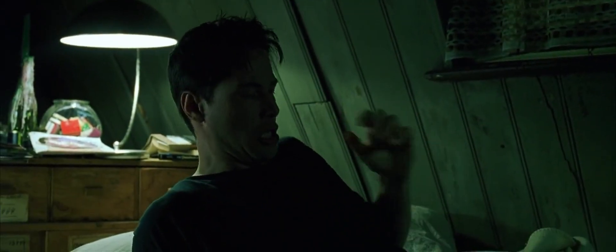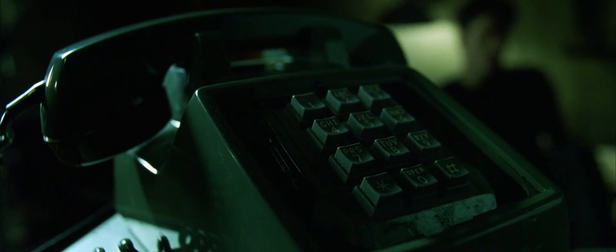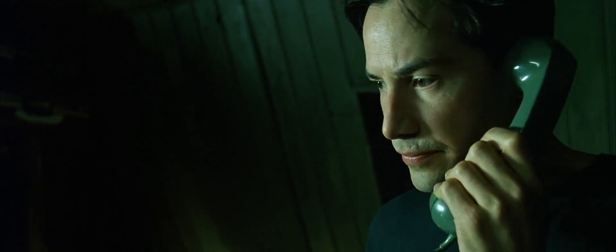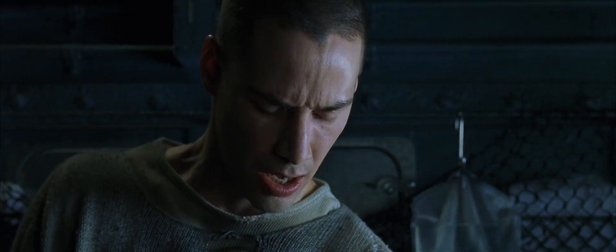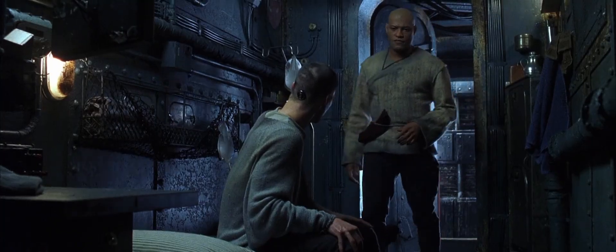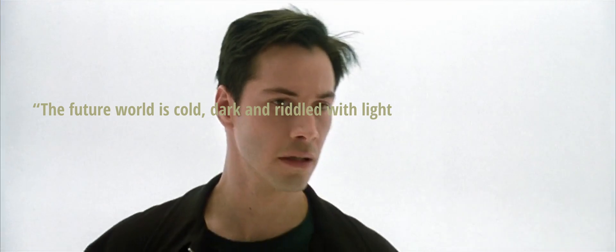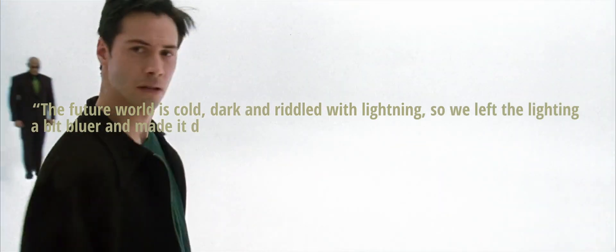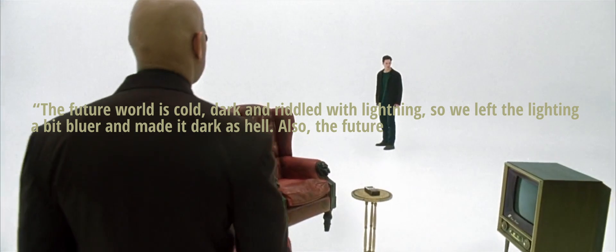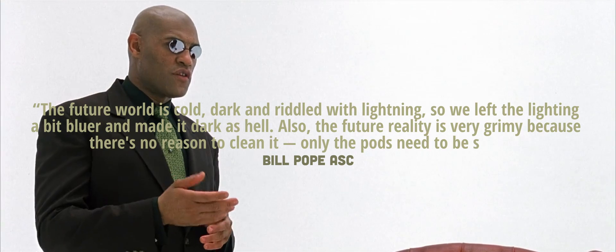Let's talk about the thematic side of lighting a film like this. When you have two different worlds, it just makes sense to have a juxtaposition, whether that's in lighting or colour, or even a mix. Once Neo enters the Matrix, the lighting becomes much harsher but also more low-key, especially when we aren't outside. The future world is cold, dark, riddled with lightning, so they left the lighting a bit bluer and made it dark as hell. The future reality is also very grimy, because there's no reason to clean it — only the pods need to be sterile.